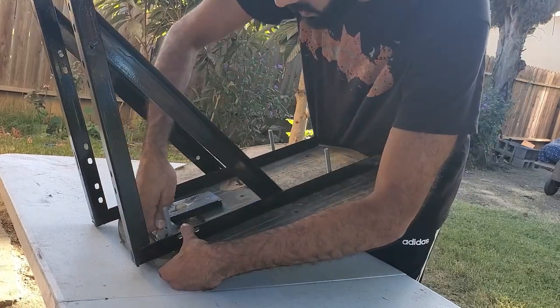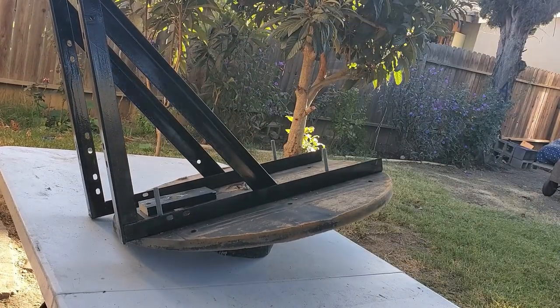But I was happy with how it turned out. I spray painted it and mounted it to the side of my shed.